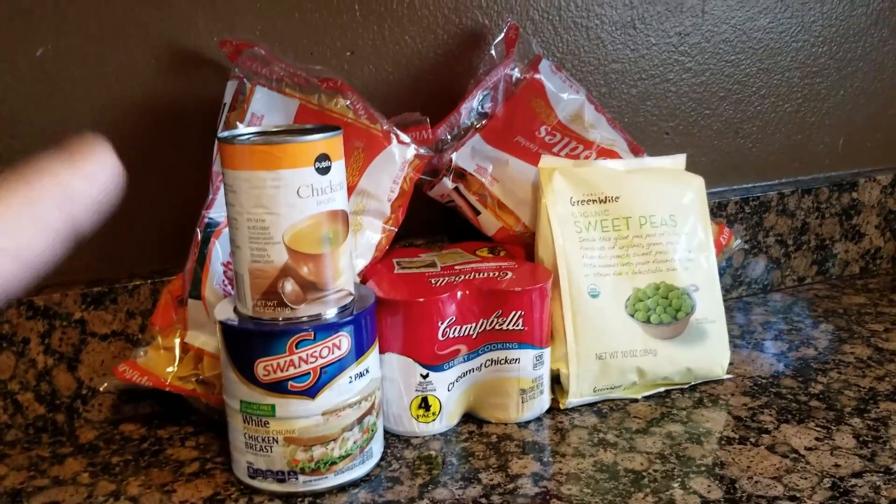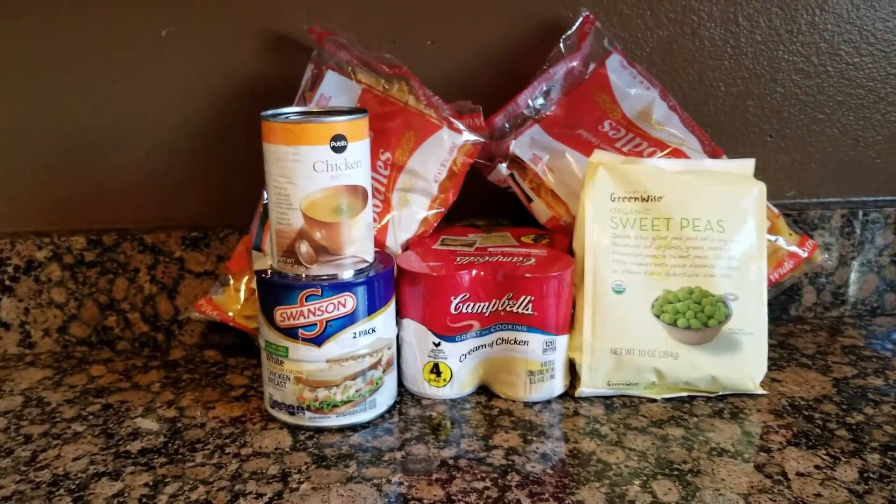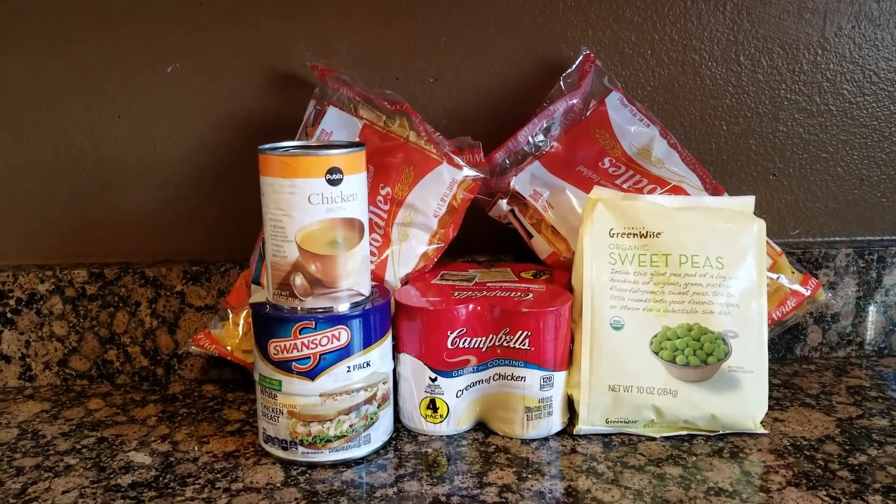These are our simple ingredients. We have one, two, three, four, five. Five ingredients and that's all you need to make this. I think. I guess we'll see.